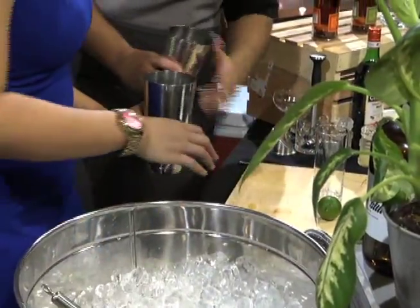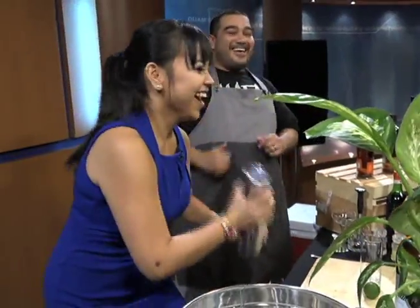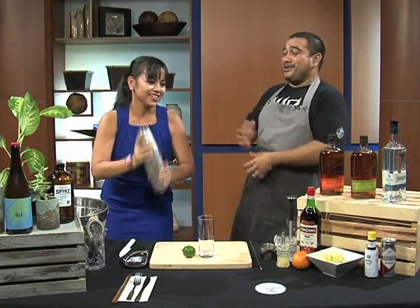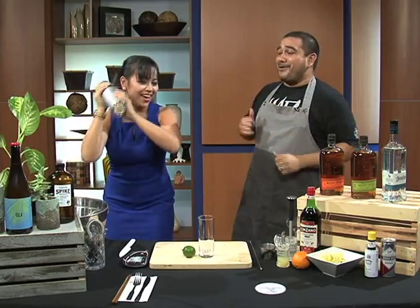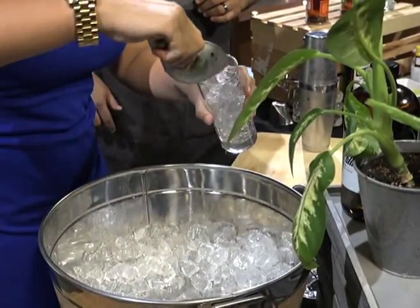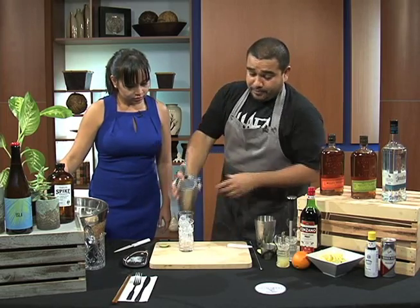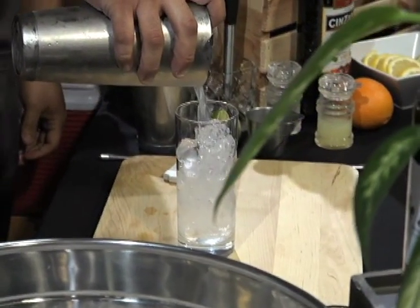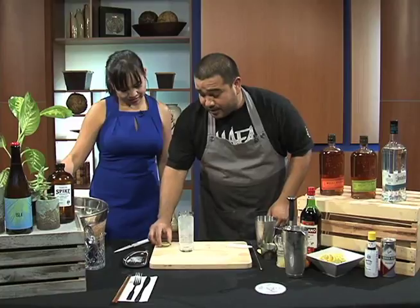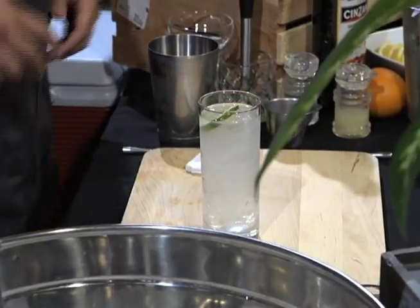Alright, we're gonna pop it off — go ahead and put that down, make sure it's nice and set. Everyone has their signature shake, so put it up a little bit and just make sure you get it real good. Perfect. We're gonna serve this in a Collins glass, all the way to the top. Now we're gonna take our strainer and just pour it, strain it right over ice. Then I like to just take our lime, put it right over the salt, and drop it right in the drink like that.